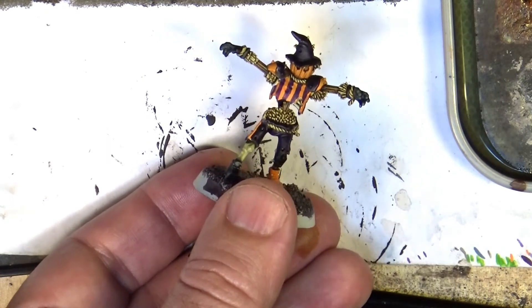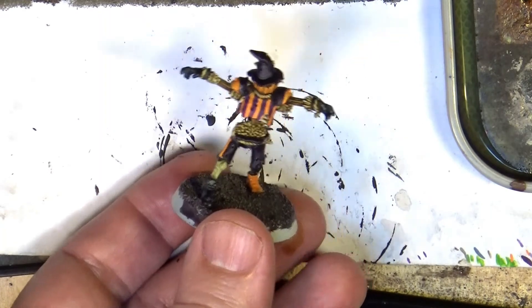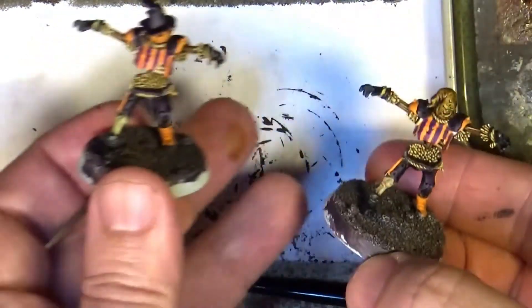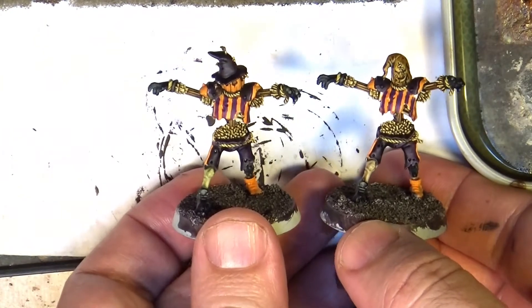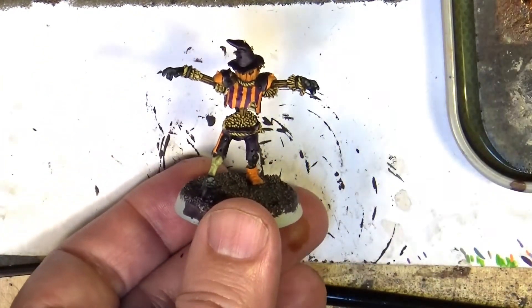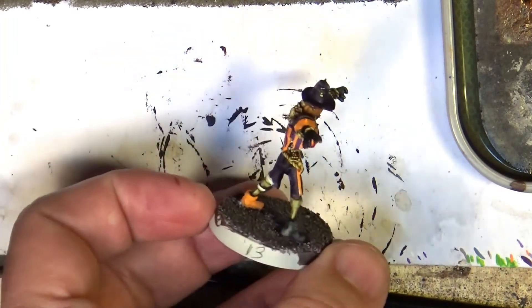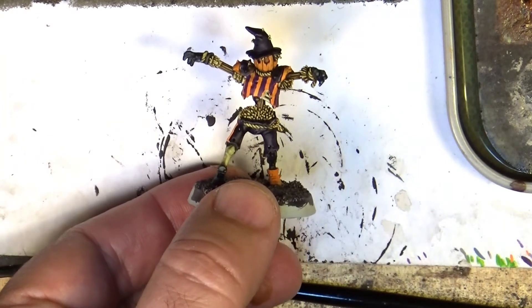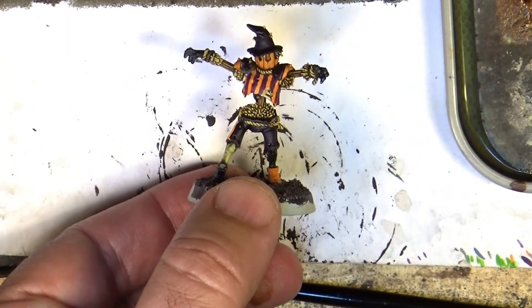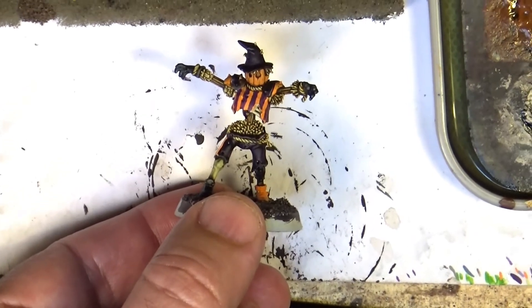I don't think it's needed to be fair — I like how it looks and I leave it like that. Here we have one scarecrow, and here's another one I did the same way. That's all for now — please give a like if you liked this video. Sorry if it's very short, but the technique is quite nice. Thanks a lot for watching, I'll see you again later, bye.